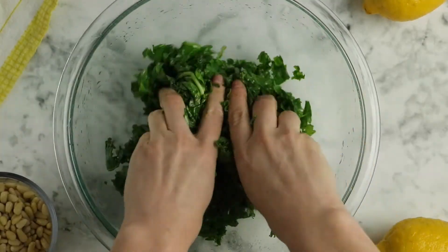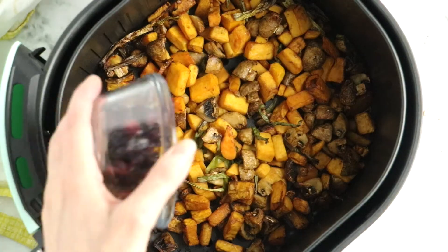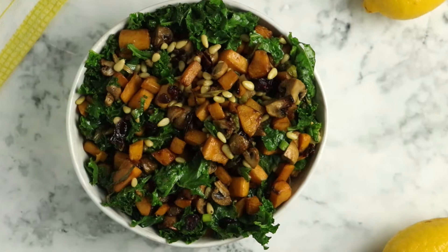Hi, I'm Becky Striepey from Glue & Glitter and today we're going to make a kale and butternut squash salad. This salad is super flavorful. It's got roasted butternut squash with cranberries, green onions, and mushrooms, and you toss that together with lemony massaged kale. It's just a super flavorful side dish that's great for any night of the week or for the holidays. We're going to start by making the squash, and while that's cooking we'll massage the kale and then put it all together.